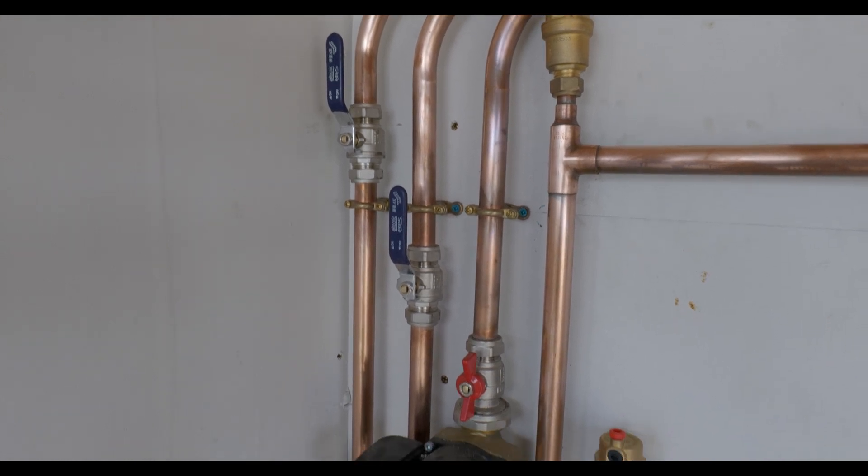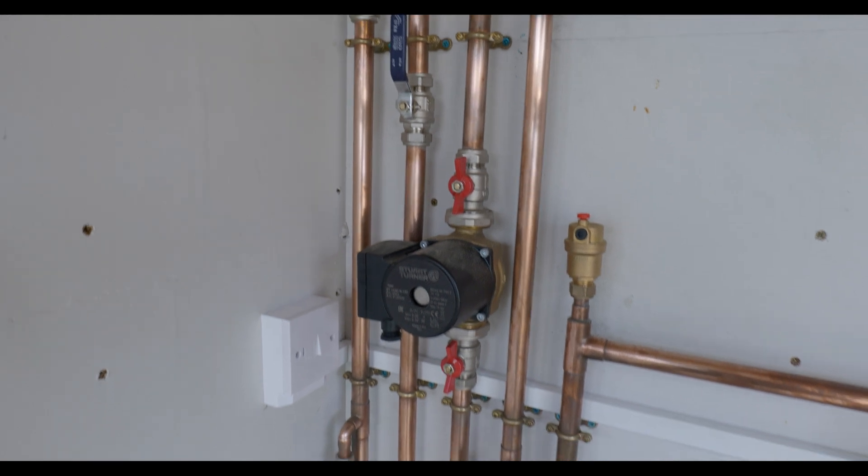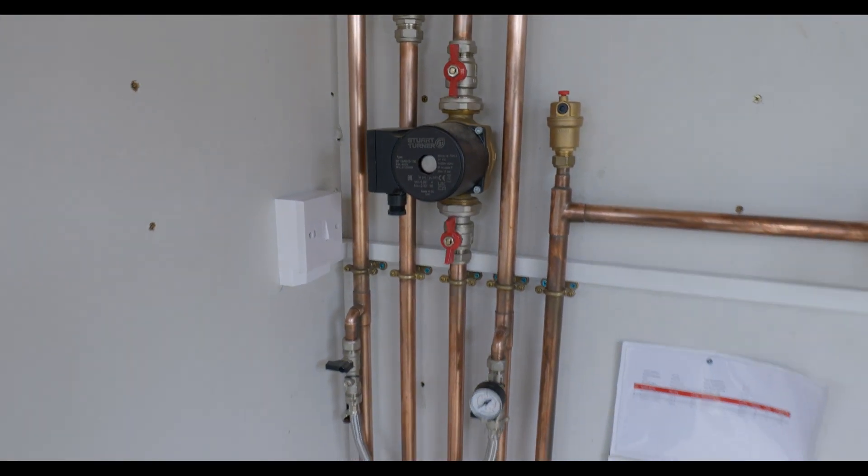All the isolation valves are on now, the domestic hot and cold is full up, so I'm just going to go and run all the outlets to make sure they're all right.